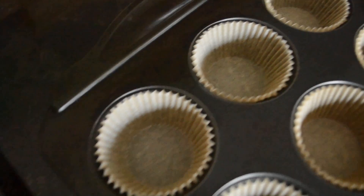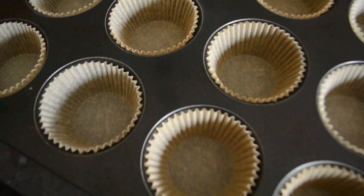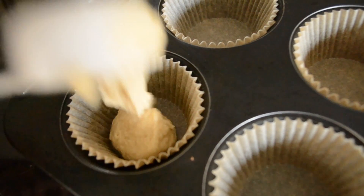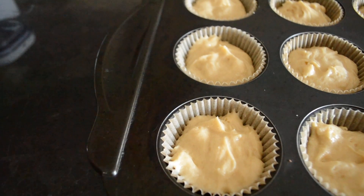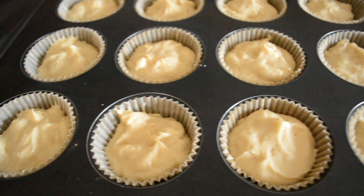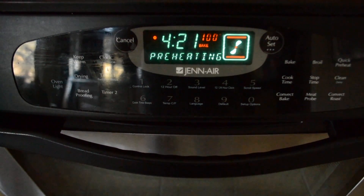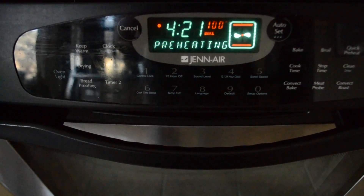Be sure to fill your tray with cupcake liners before you fill up your tray with batter. Be sure to preheat your oven to 350 degrees and bake for 15 to 20 minutes.